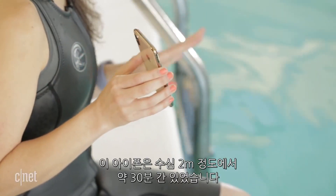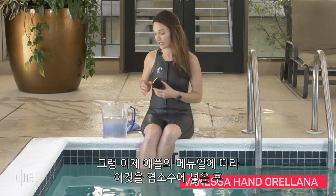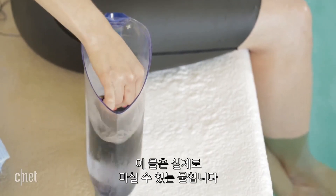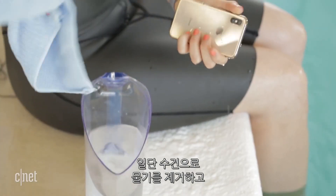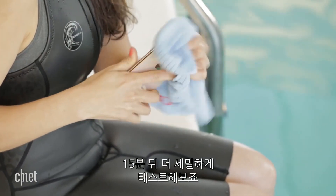This phone has been in a little less than 2 meters of water for about 30 minutes. Now I'm going to do what Apple recommends after it's been in chlorine, which is wipe it off in clean, pure water — this is actually drinking water — and then dry it off with a towel.